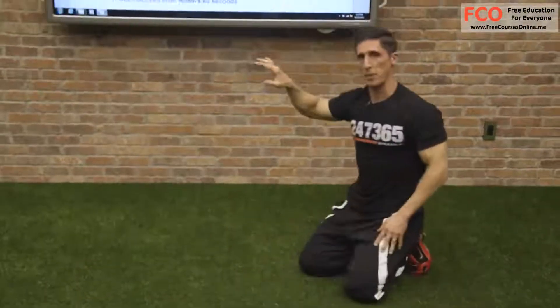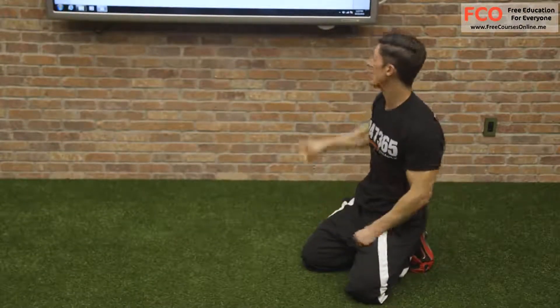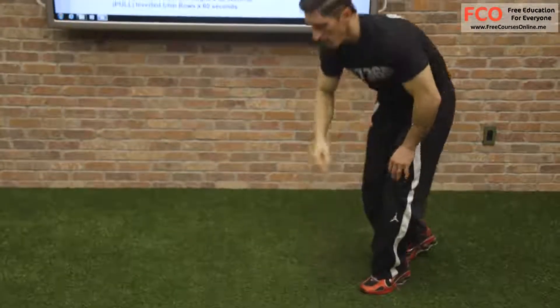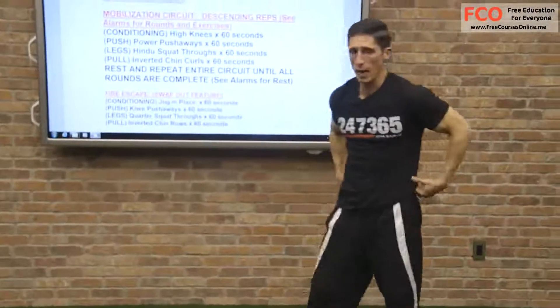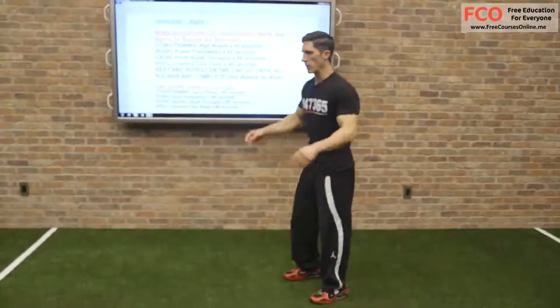Remember, your rep goal — complete that within 60 seconds and you're working your way down again. We're still in the descending fashion. We have our Hindu squat throughs now for our legs. We want to get our whole leg working here, from our calves to our hamstrings and our quads.